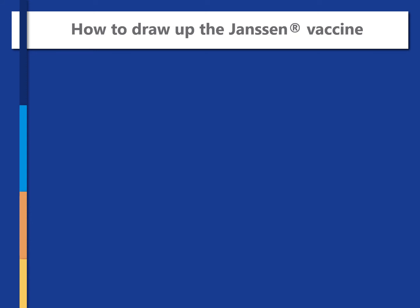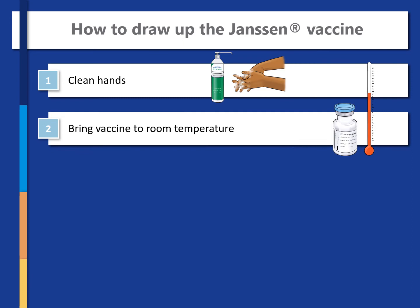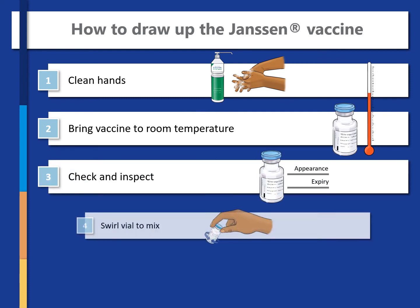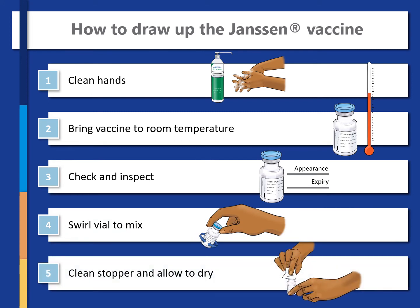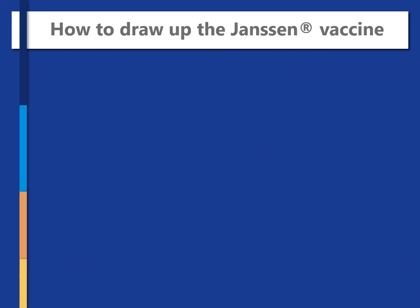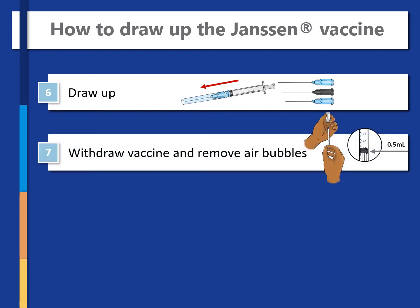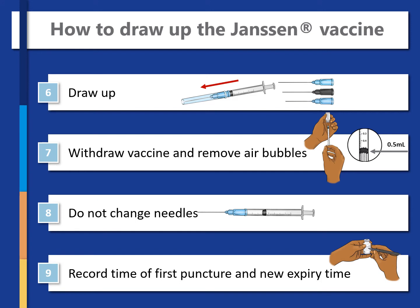In summary, to draw up the Janssen vaccine: start by cleaning your hands, then bring the vaccine to room temperature, then check and inspect the vaccine, swirl the vial to mix it, clean the stopper and allow it to dry, choose a needle of appropriate length to draw up the dose, withdraw the vaccine and remove air bubbles, do not change needles, and lastly record the time of the first puncture and the new expiry time.